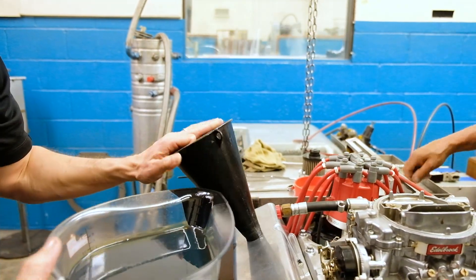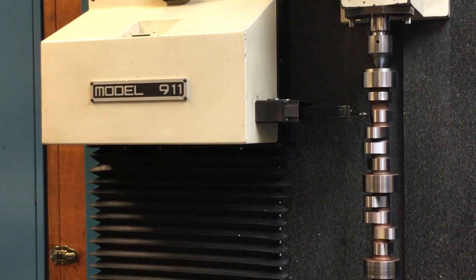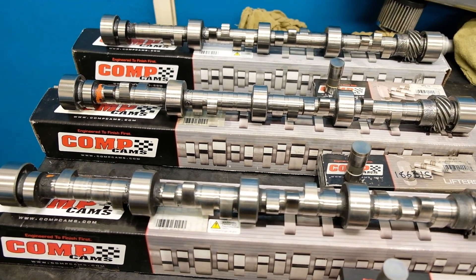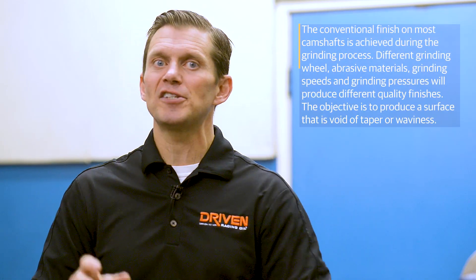What we're able to do with this test is actually measure the cam before the test and then measure the cam after the test. Using a device called an ADCOL, we can measure within a tenth of a micron, repeatably, the wear on the camshaft. We're going to do that using one oil, controlling the oil variable by using the same oil from the same batch across all the tests. All these cams have already been broken in and sent back to Comp Cams to be re-measured, so we have the baseline already established.